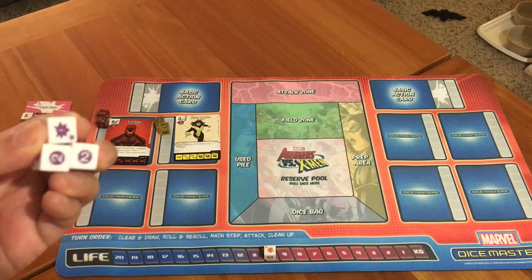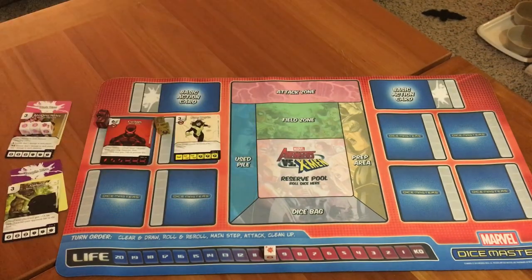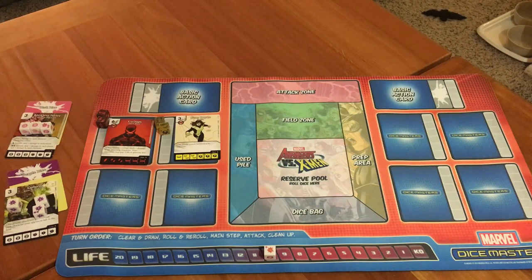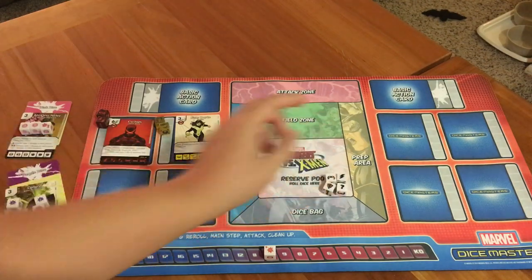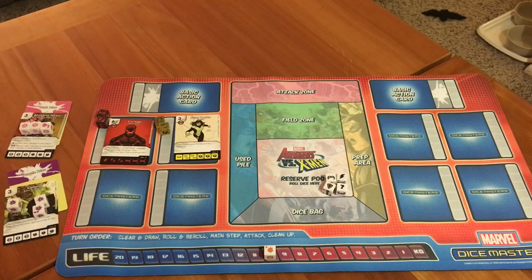If you didn't want Kitty Pryde, you could get one of the basic action dice. Basic action dice are almost like items and abilities and can be bought by both players — they're not restricted to one player. For example, Ambush gives one of your characters plus one attack for each character your opponent has on the field. If you don't want to use all your dice in a turn, you can keep them in your reserve pool, and next turn those dice can be used together to buy more expensive things like Cyclops, which requires six energy.